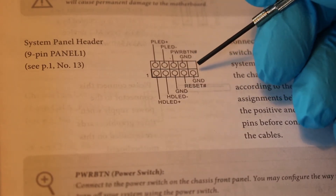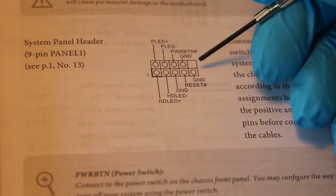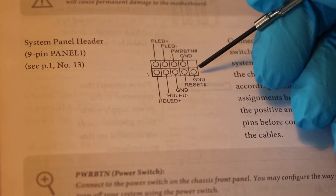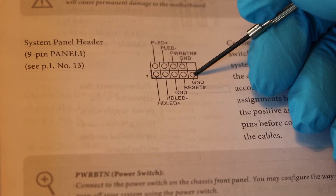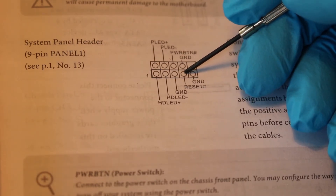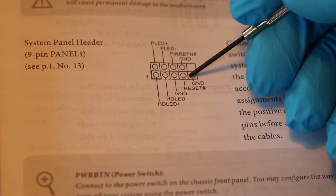Next, counting the bottom row starting from the right side towards the left: the bottom right two pins are your ground, as labeled. And going to the left of it is going to be your reset. So these two terminals are going to be your reset.